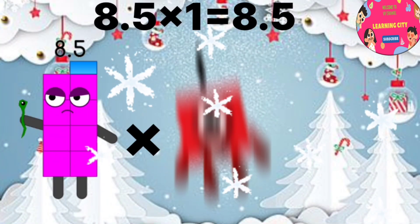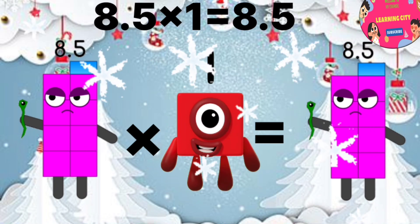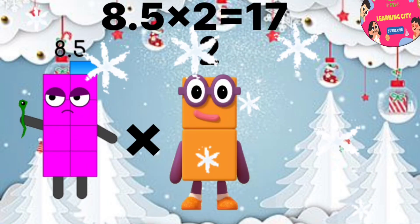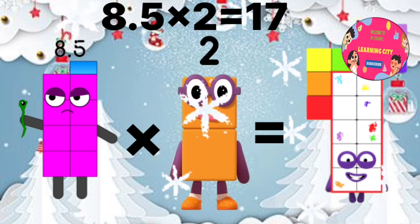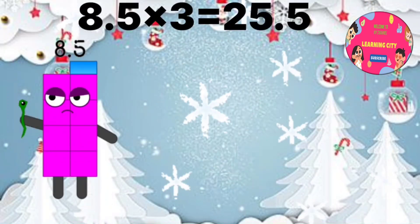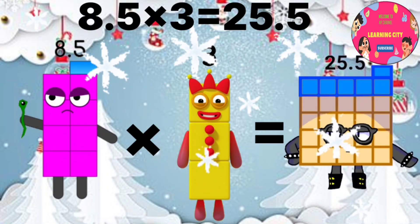8.5 x 1 equals 8.5. 8.5 x 2 equals 17. 8.5 x 3 equals 25.5.